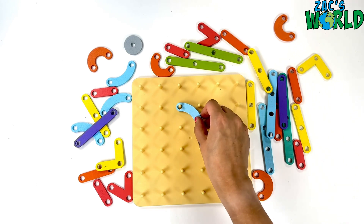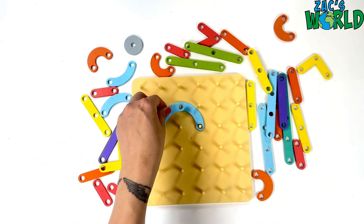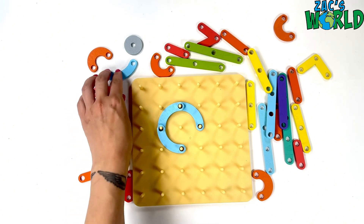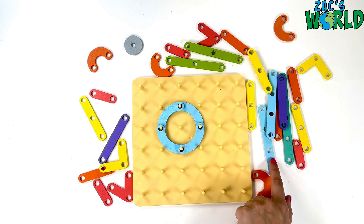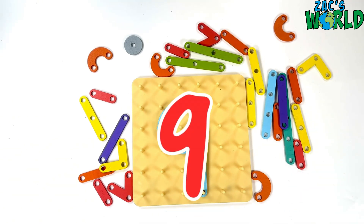Alright, now it's time to make number nine. So we need another circle but this time at the top. I'm going to use all four of my curvy pieces for my circle and then a straight line to go down. Here it is. Number nine.